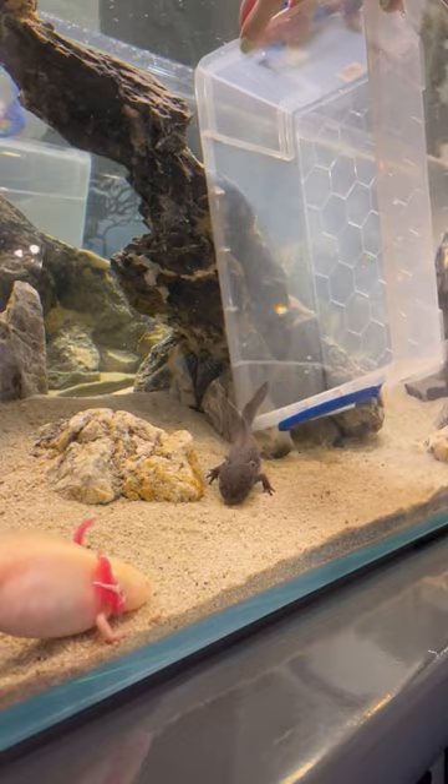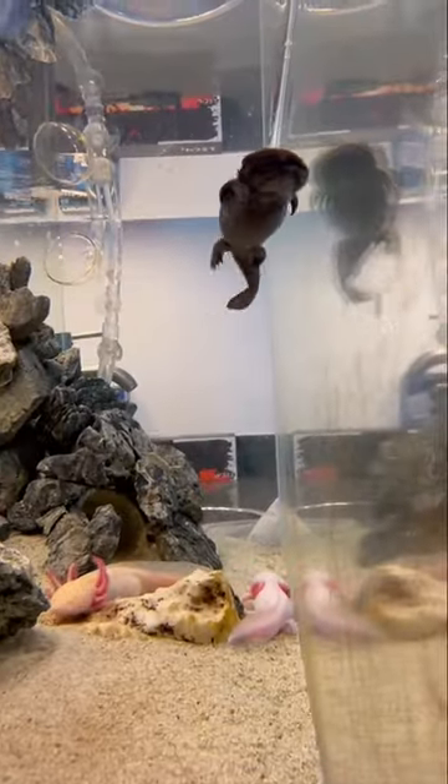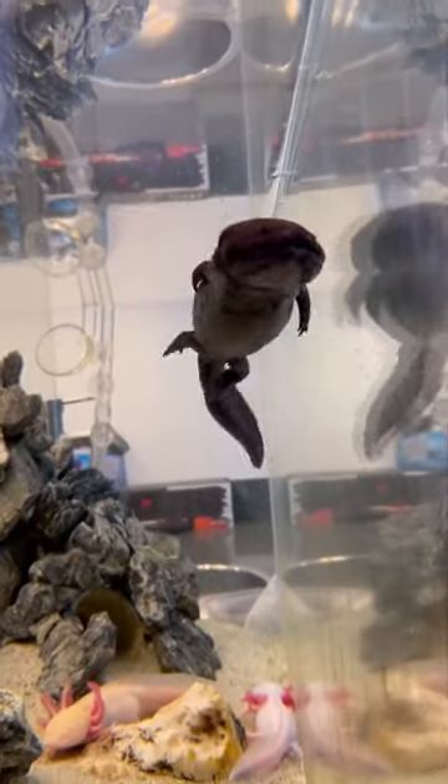Burp is now with her new sisters, Sock and Cheese. So far she's having a lot of fun in her new home — her favorite hobbies include swimming laps and climbing on the rocks.